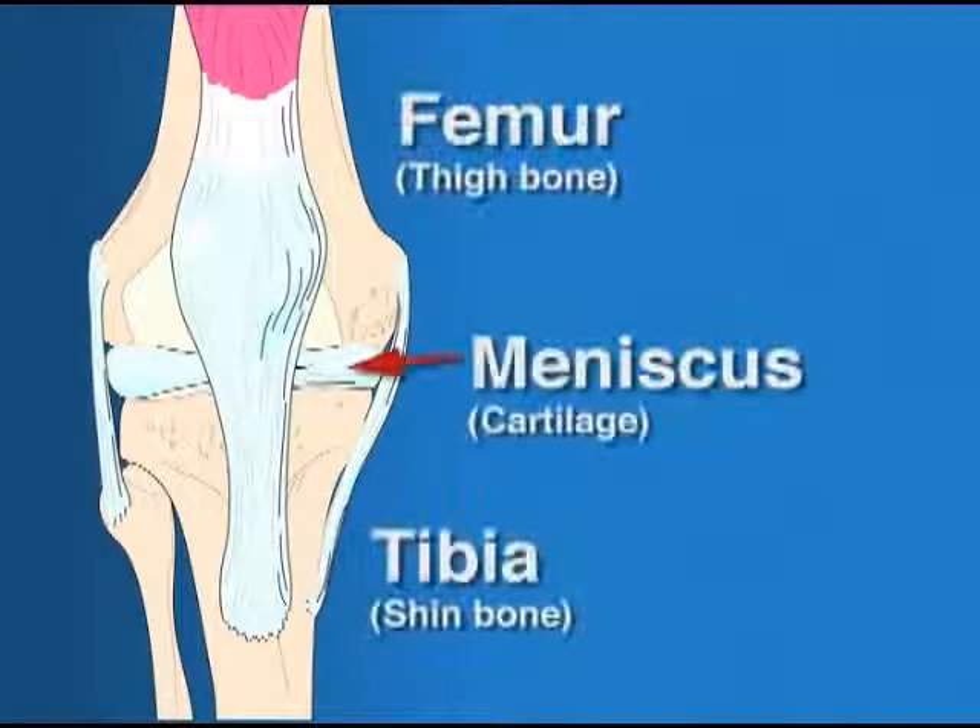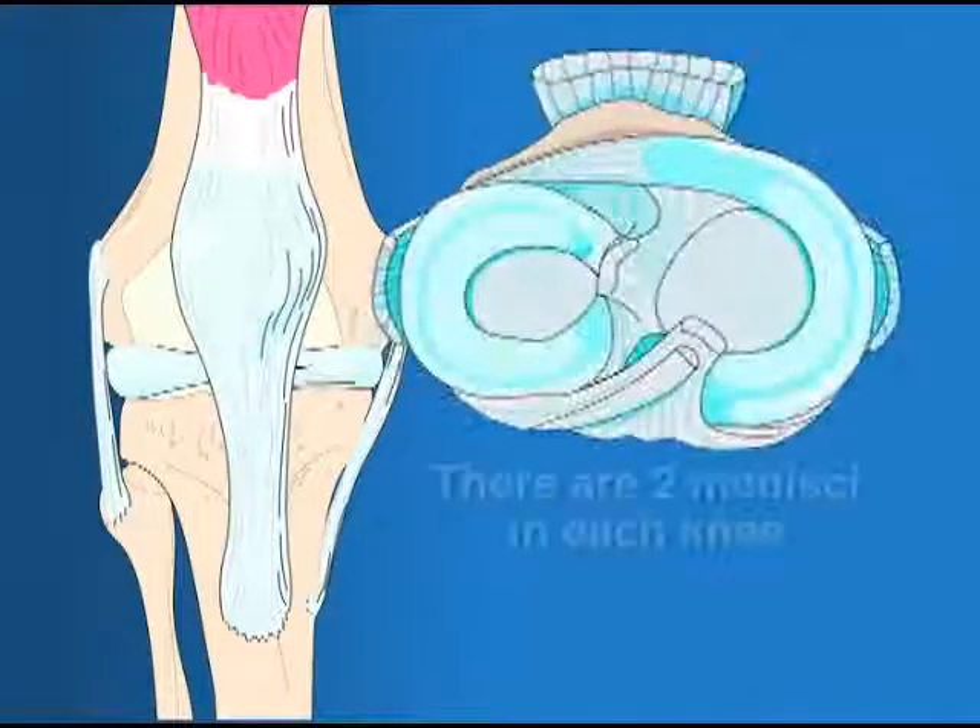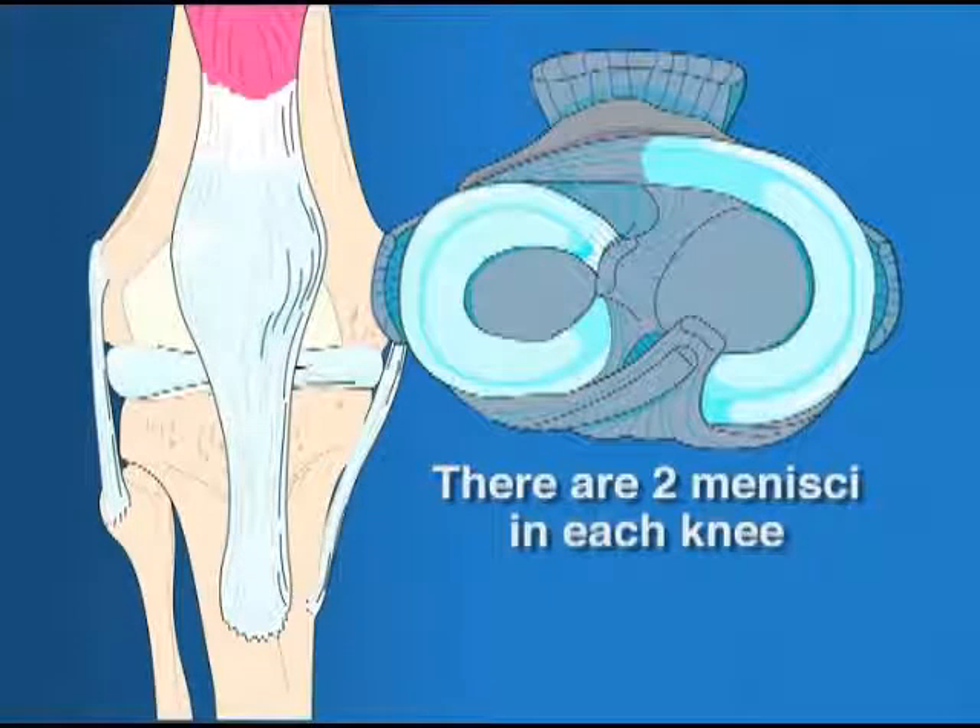The meniscus is the fibrous cartilage between the femur and the tibia that acts as one of the knee's shock absorbers. When the cartilage is torn or has been damaged in an accident or even a sports-related injury, arthroscopic surgery is often necessary to repair or remove the meniscus.